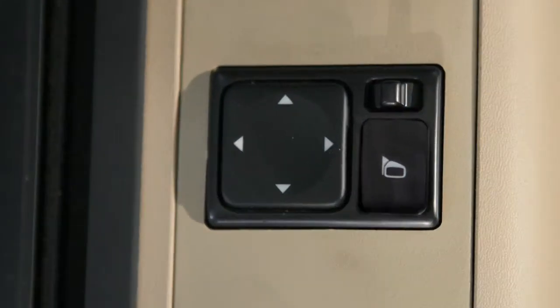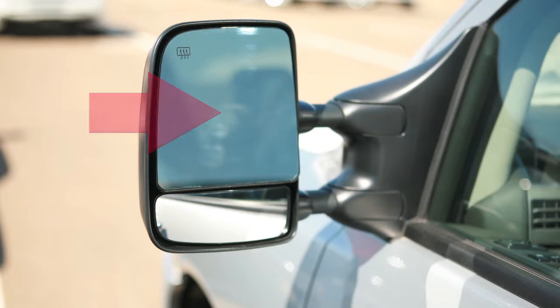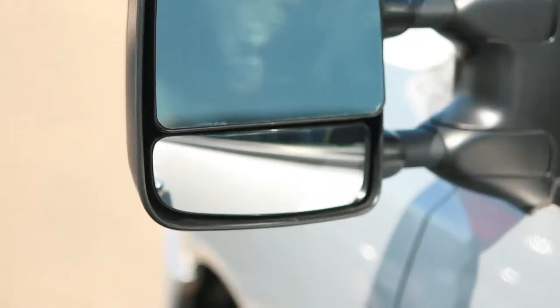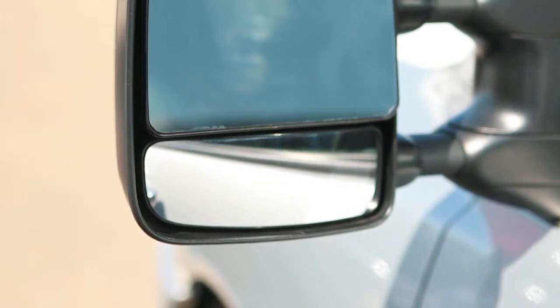Use the outside mirror control switch to adjust the top portion of the trailer tow mirrors to the desired position. You can also move the lower portion of the tow mirrors manually in any direction for better visibility.